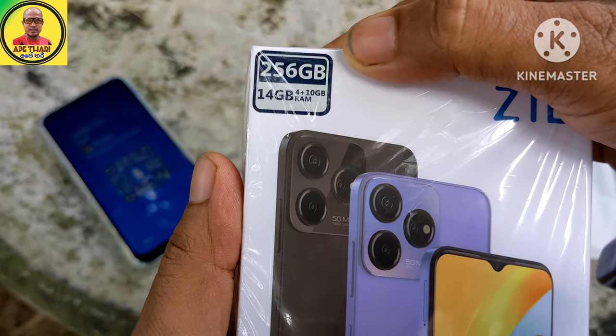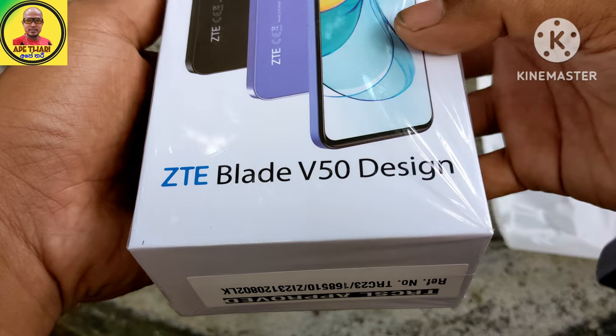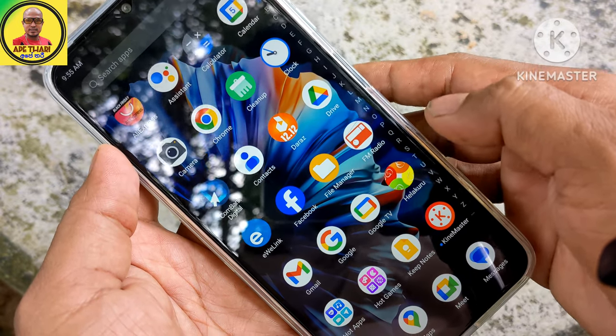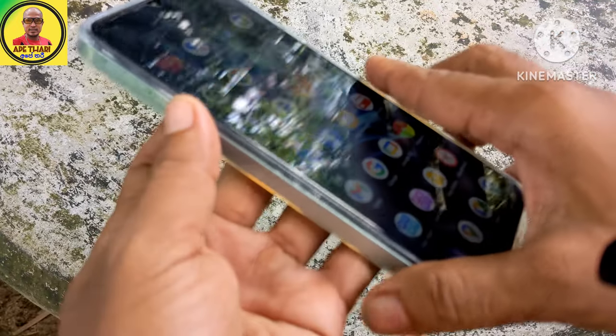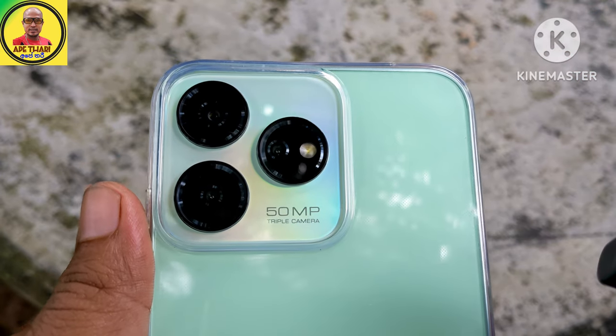This is 4GB plus 10GB virtual RAM. This is a panacea. It is 256 internal memory. It is a TE Blade V50 phone. This is a 4GB phone.